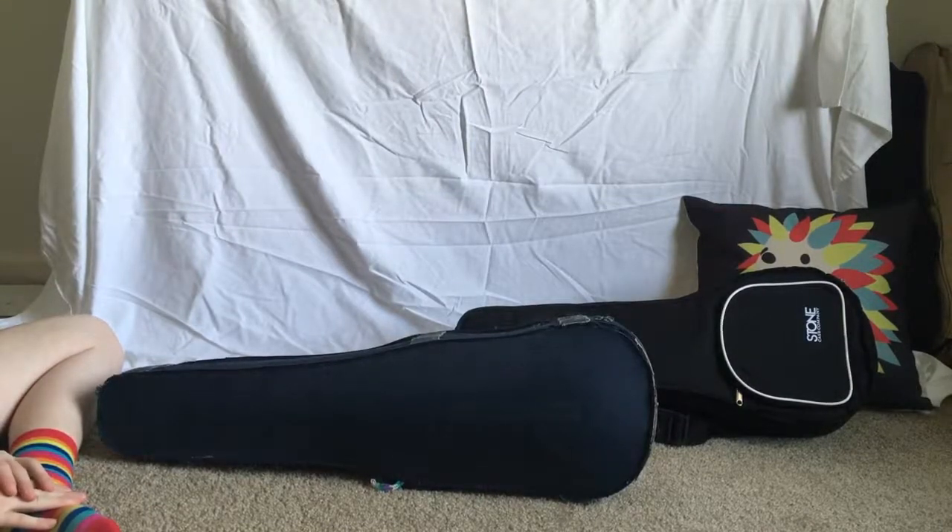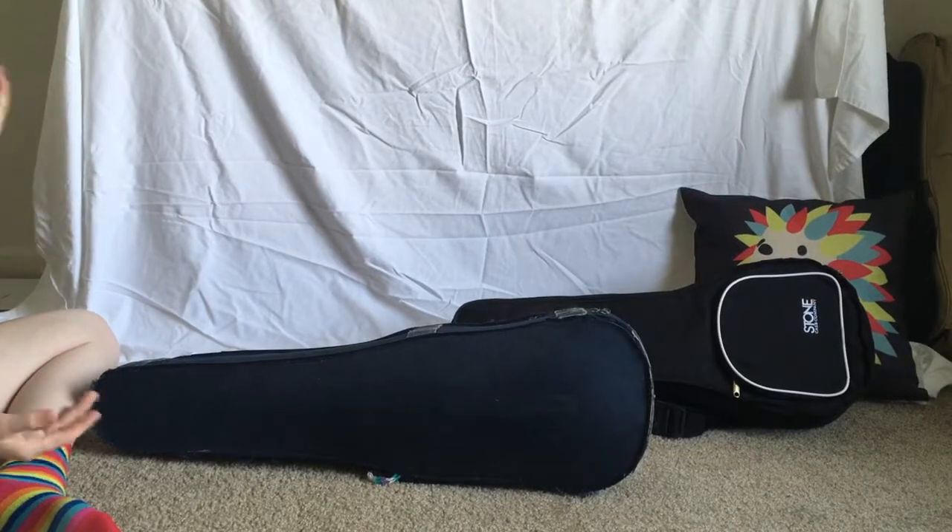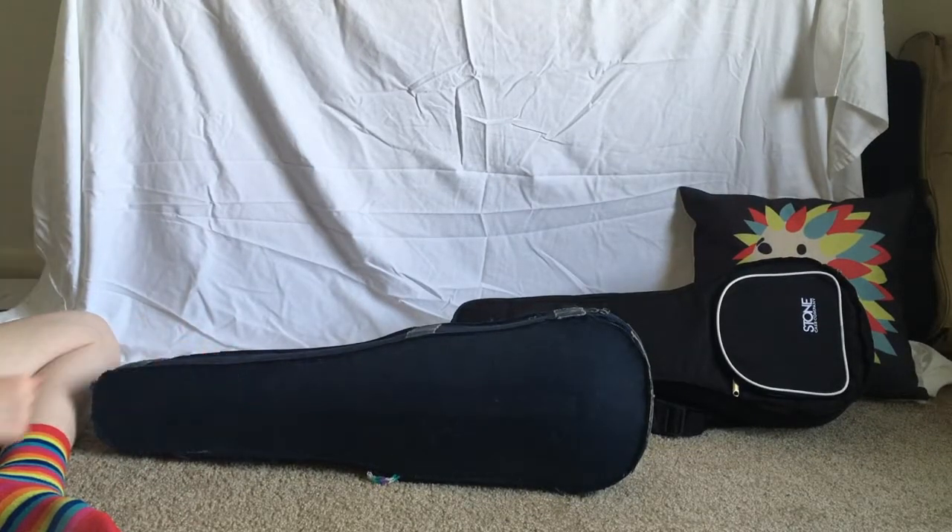Hey, it's Acoustic Paint. I'm Kathleen and I'm Elizabeth, and today we're going to be doing another instrument show-and-tell, but on our violin and mandolin.